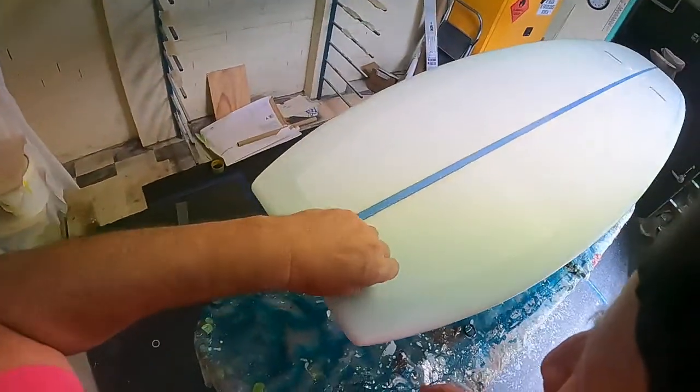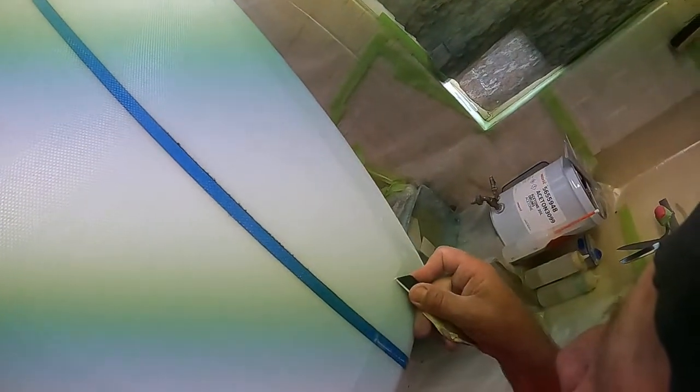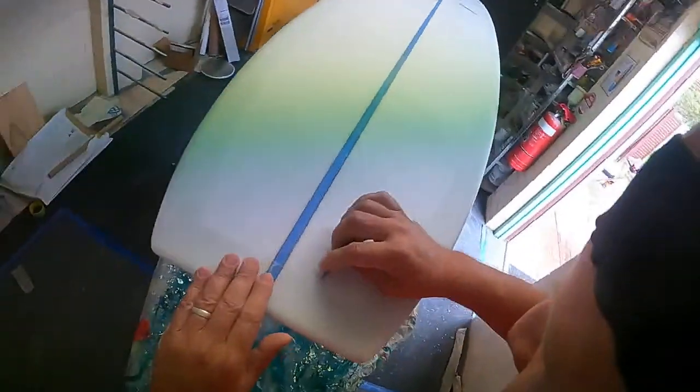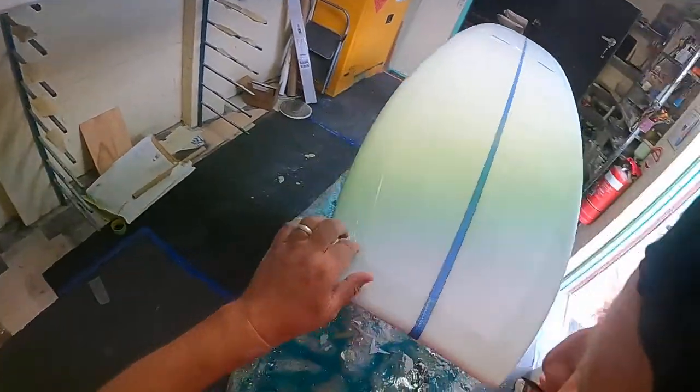A little bit there. Just get rid of that — a tiny little fragment here, just cut that off. See that? Sometimes you have little bits of the lam. Get rid of that. Perfect.